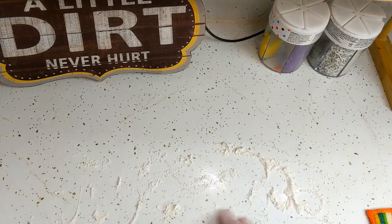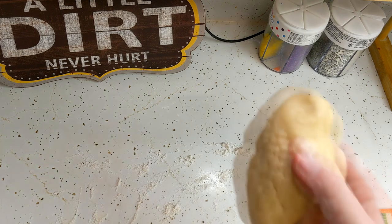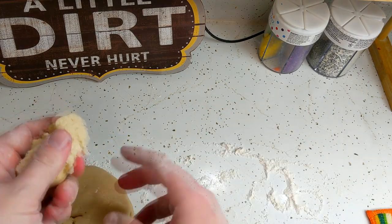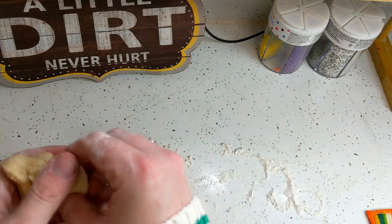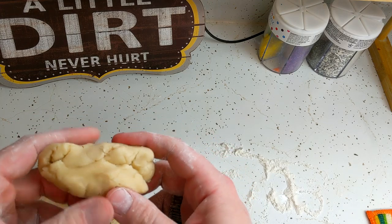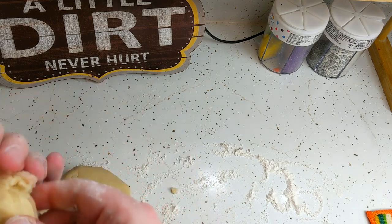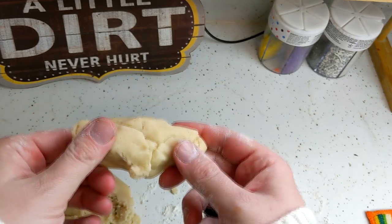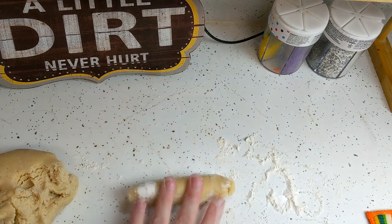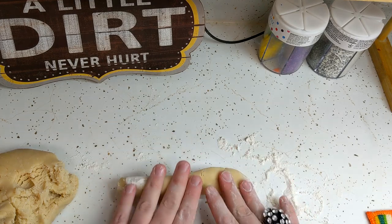I have floured my countertop here and we've got our dough. Now that it has firmed up, we need about three tablespoons of it. Let's just kind of gauge that — that looks about right, maybe a little bit more. There we go. We're going to make about a nine-inch rope out of this on the floured countertop, and we're just going to work with that and make it about nine inches.